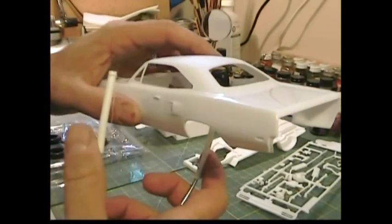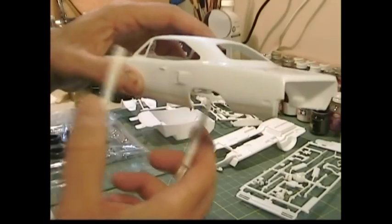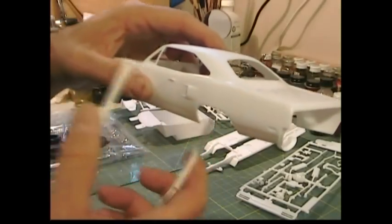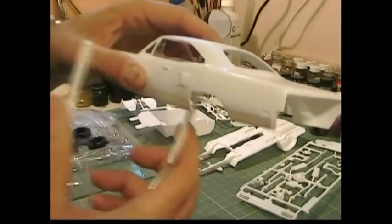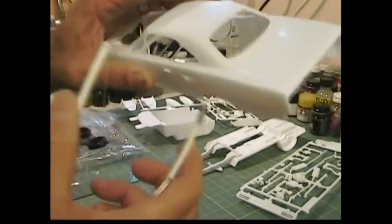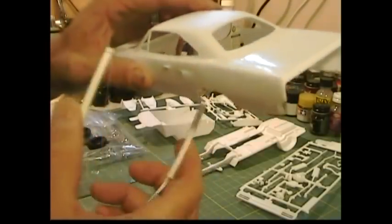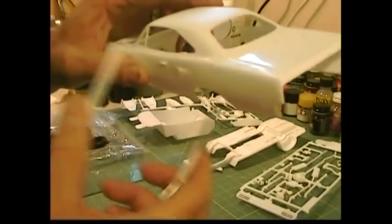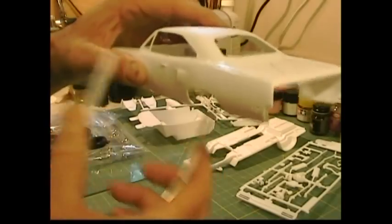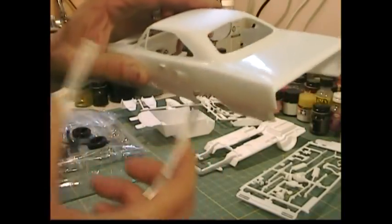I'm going to get this in frame and show you how this is done. It takes a little bit of time and you have to be patient, but you get a really nice cut. I'm able to hold it, move it around, and cut small areas. As long as you don't press too hard, things work out — just take your time and run the thread along the seam.